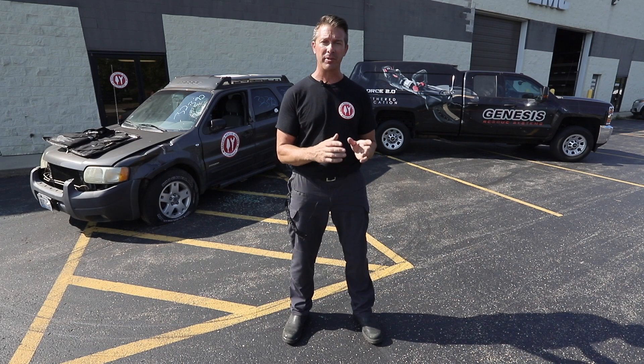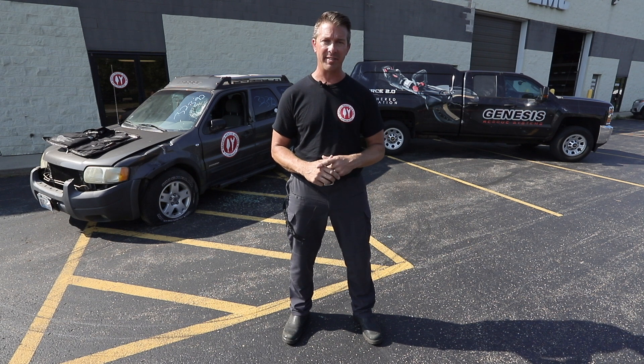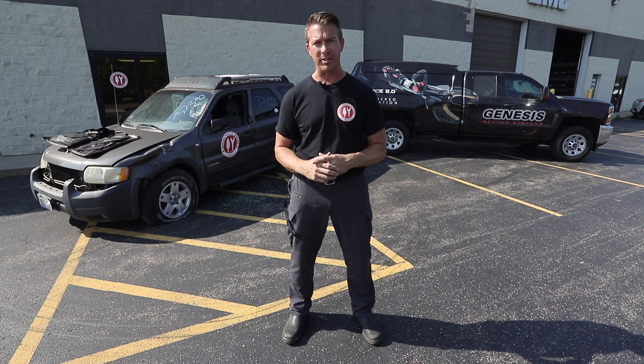Hi, I'm Kevin with Genesis Rescue Systems, and we're here with our friends from Chicago's Bravest Stories podcast to present a 12-part video training series on real-world practical applications for passenger vehicle extrication.